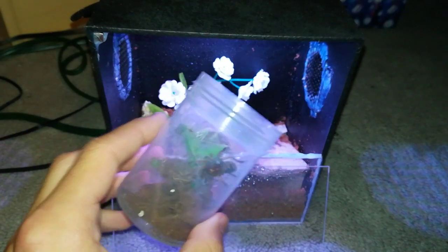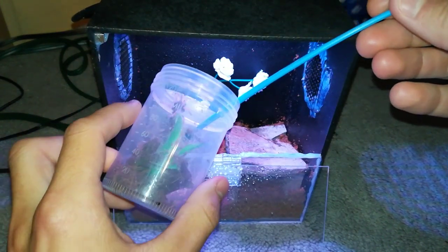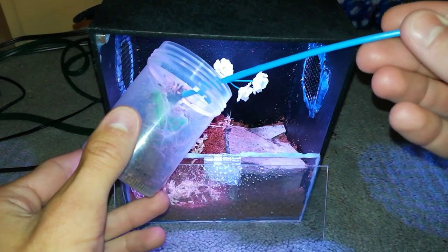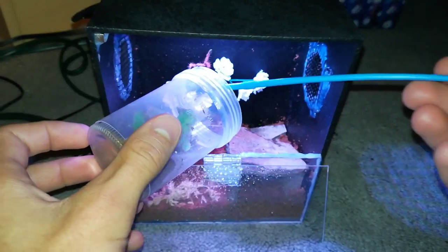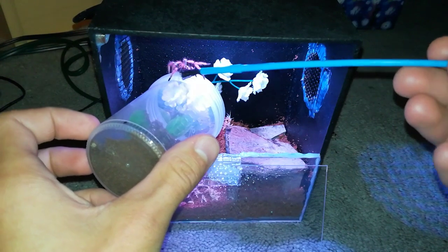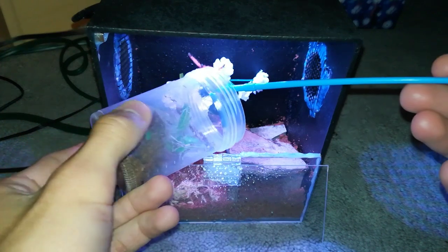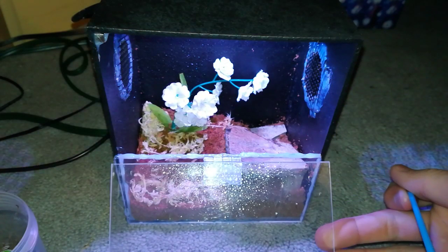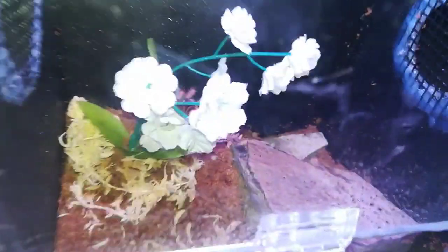He might try to bolt. Let's keep trying here. Being a little bit defensive, kind of curious, doesn't know what's going on. And there, he's in there. Perfect. That went alright.